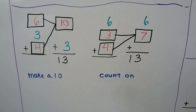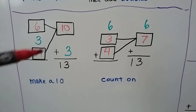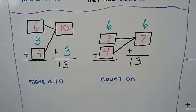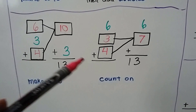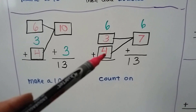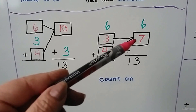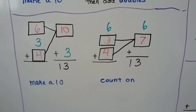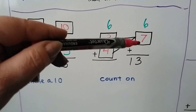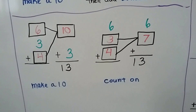If we add 6 plus 3 plus 4, we can add the 6 and the 4 first to make a 10, then add the 3 to make 13. We could also add the 3 and the 4 first to make a 7, and count on from the 7 to get 13. We could even use doubles plus 1: 6 plus 6 plus 1. But we could count on also.